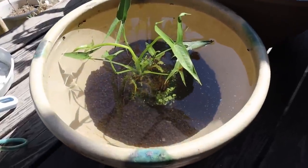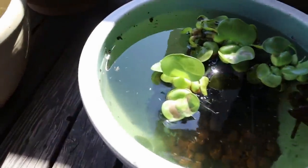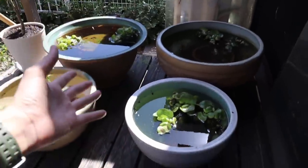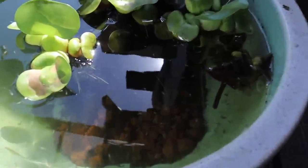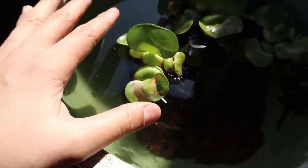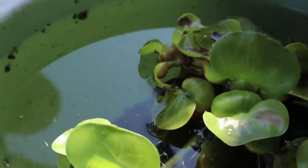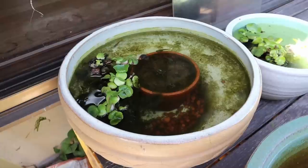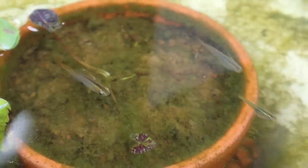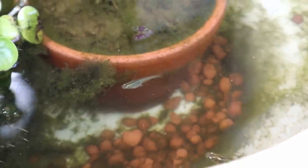The setup is done — this is going to be its permanent spot for now. Let's take a look at all these little babies — that's crazy! I really want to do a video on getting a bigger setup for these guys and watching them grow, because they are stunning. Look how small they are — I'll put my hand in for comparison. They are absolutely tiny, and these guys are beautiful.